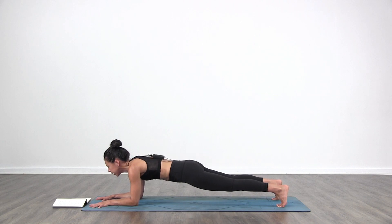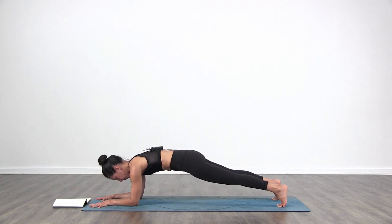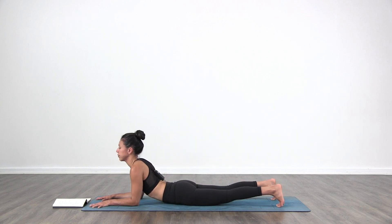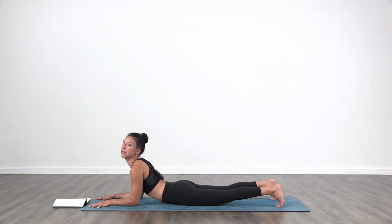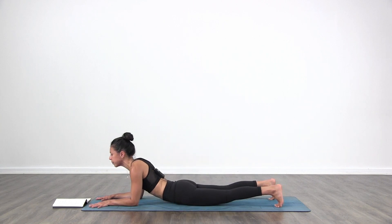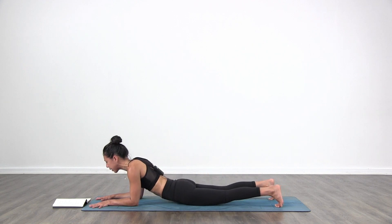Then exhale to round and lift the hips off the floor. Inhale, drop the hips down, look forward and up. Exhale, crunch it. Inhale, drop the hips, look forward and up. Exhale. Two more: inhale, exhale. One more: inhale, exhale. Good. Inhale, drop the hips down.